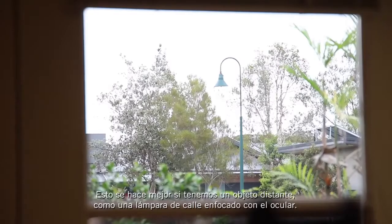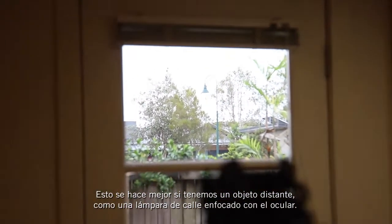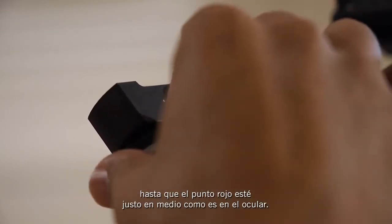This is best done by getting a distant object like a street light in the eyepiece. Turn on the red dot finder and make adjustments with the screws until the red dot is right in the middle, just like it is in the eyepiece.